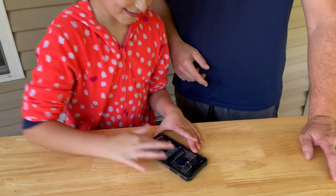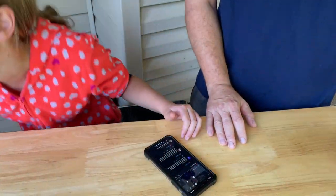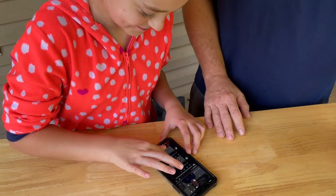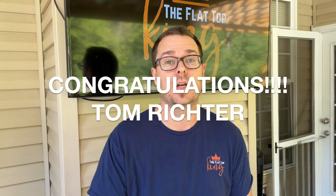It's time for the 5,000 subscriber giveaway! I've got my daughter here — I have all the comments on my phone, she's going to scroll back and forth and pick one at random. That's going to be the winner and we'll get in touch through the comments. The winner is Tom Richard — Tom left a comment about playing with the thermostat, control valve, and gas valve on the flat top, noting you can control all burners the same or use four regulators one per zone. Tom Richard, we'll get a hold of you!